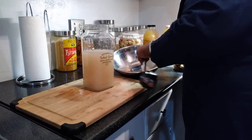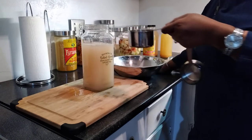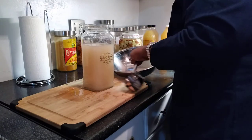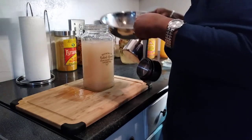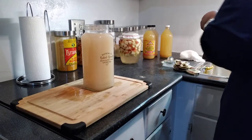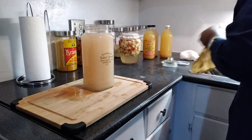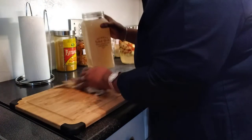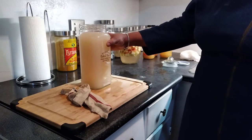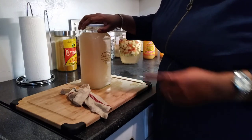Apple cider vinegar is very good for high blood pressure — it lowers it. But when you take it, you have to constantly monitor your blood pressure because it could drop very low. If you're on blood pressure medication, talk to your doctor first, because the medication plus the apple cider vinegar could both lower your blood pressure. If you're diabetic or hypertensive, always talk to your doctor first.